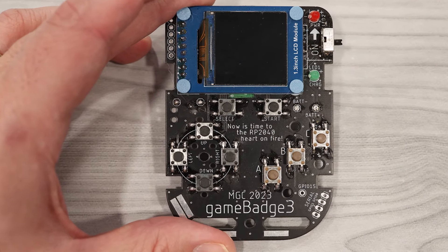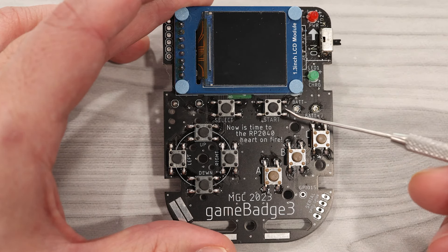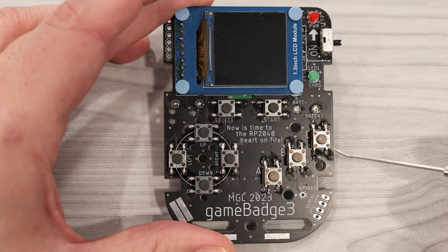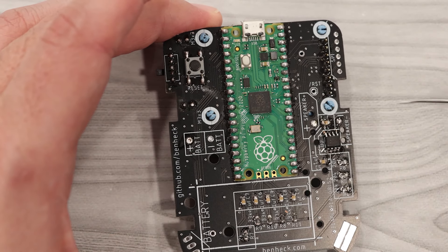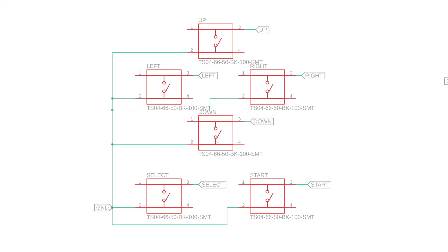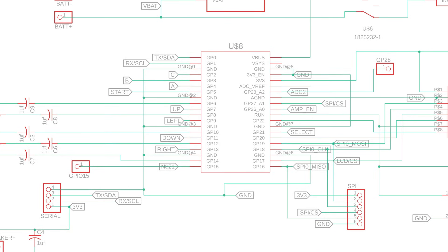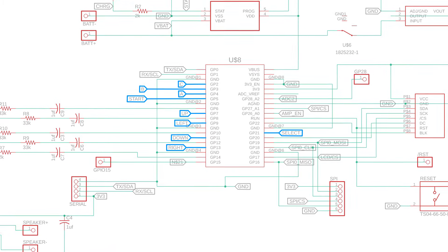In terms of input, version 3 has four buttons for a D-pad, two buttons for start and select, and three action buttons. And if you turn it over, you'll see a reset button conveniently placed on the backside. As you can see in the schematic, each of these buttons is connected to a different input pin on the Pico. This is only possible because the Pico has plenty of I/O pins. There are other ways to connect buttons when there are fewer pins, such as using a parallel-to-serial shift register, but if you have the pins available, you might as well wire them directly.